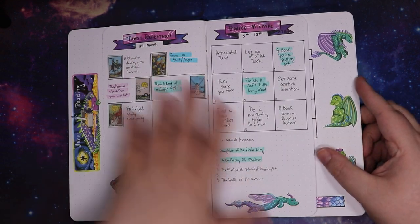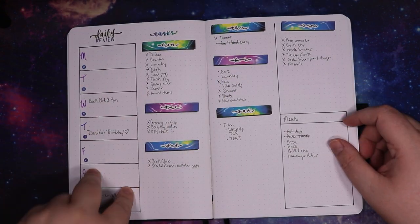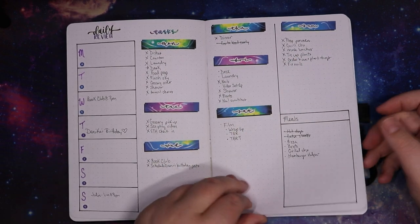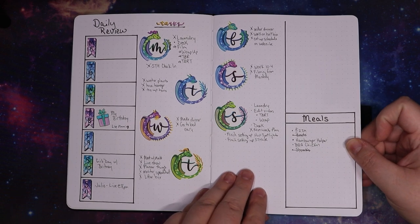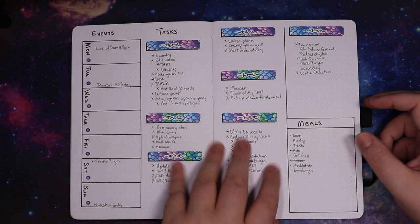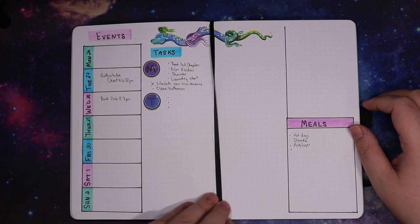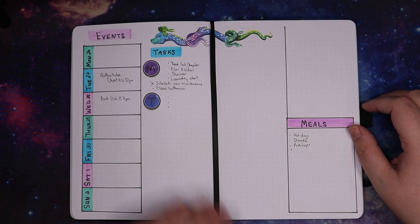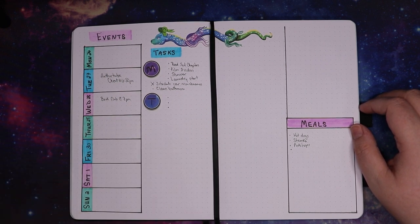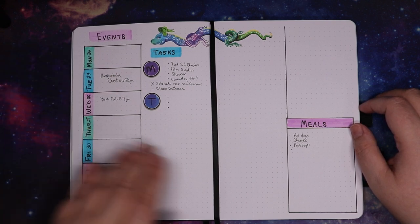Then the other half of the Tarot Readathon and my weekly spreads: daily events, daily tasks, and meals. I am really very happy with these dragons and very happy with the way this turned out. I've been using these a lot more and having a great time. This is the current week — today is Monday so I've got Monday's tasks on here but not Tuesday's yet, because I'll fill those out tonight. I've got some events for this weekend but not necessarily all of them. That is the end of June and we can finally show you July.